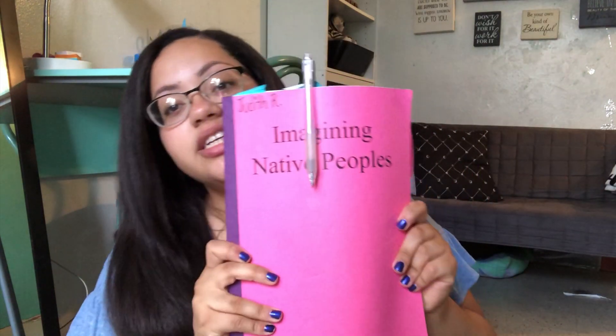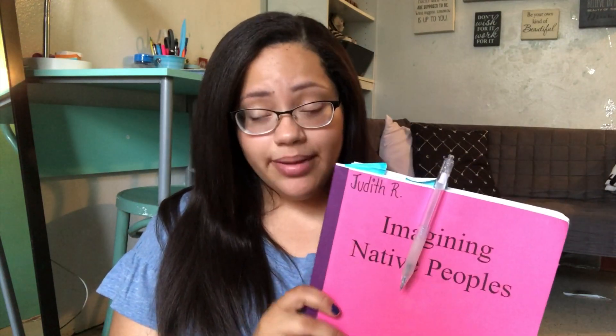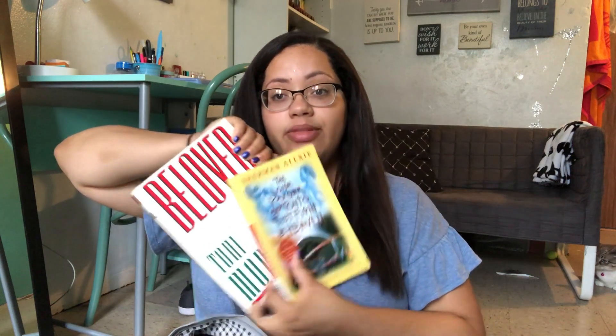The next thing in my bag is this 'Imagining Native Peoples' book, which we're using for my Native American Literature class. It has a whole bunch of stuff and I use Post-it notes for literally everything — it keeps me organized. I also have 'Beloved' by Toni Morrison and 'The Lone Ranger and Tonto Fistfight in Heaven.' These are books I'm reading in my classes — one for Native American Literature and one for my Escape Captivity and the Inescapable in American Literature class.